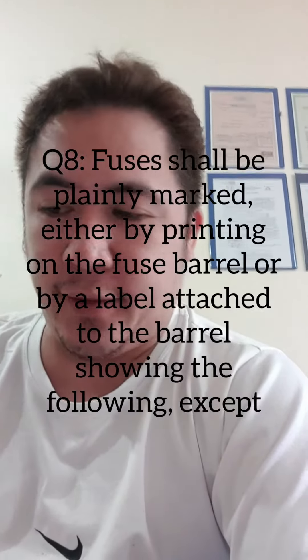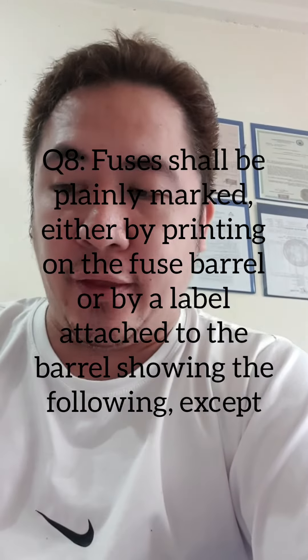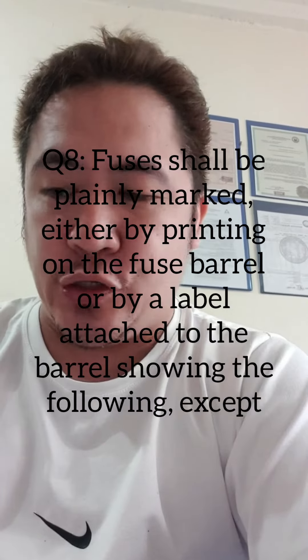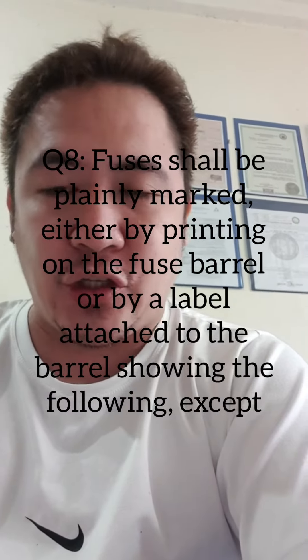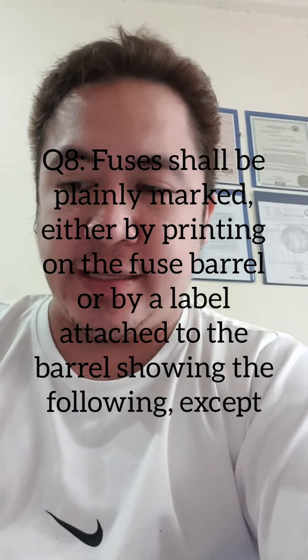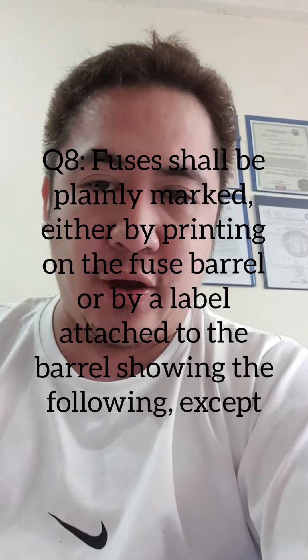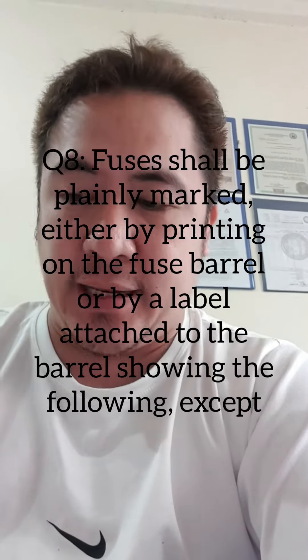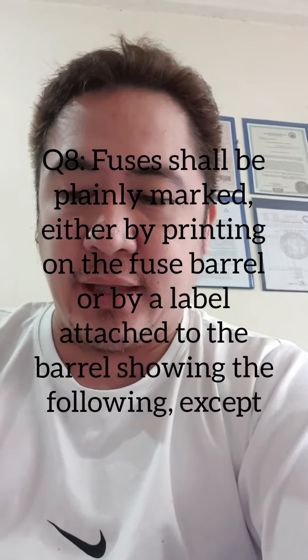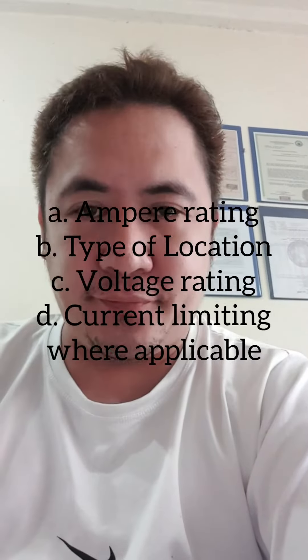Question number 8. Fuses shall be plainly marked either by printing on the fused barrel or by a label attached to the barrel, showing the following except.